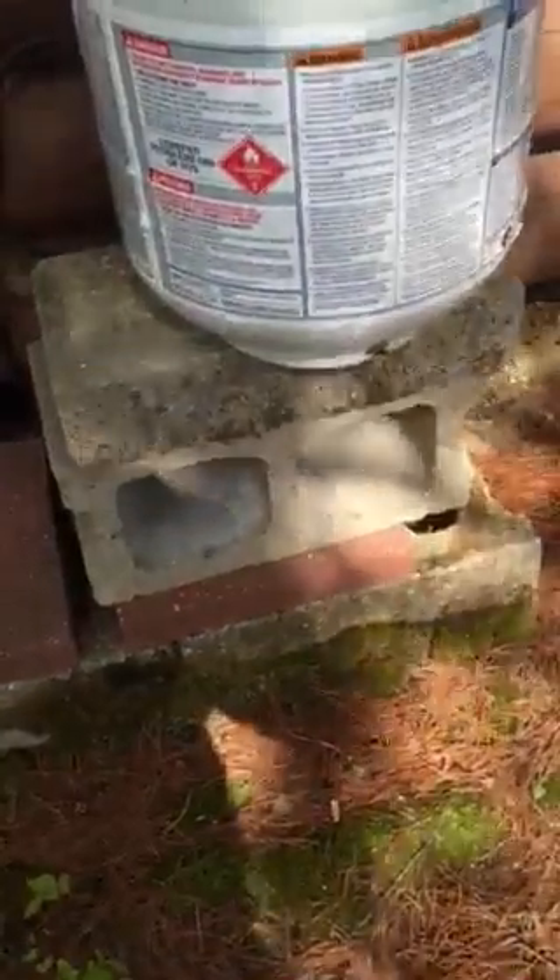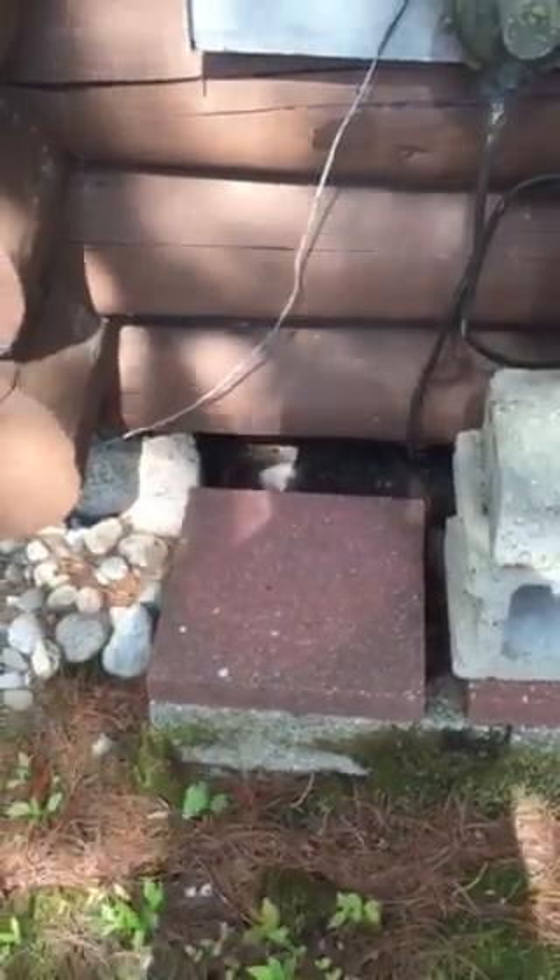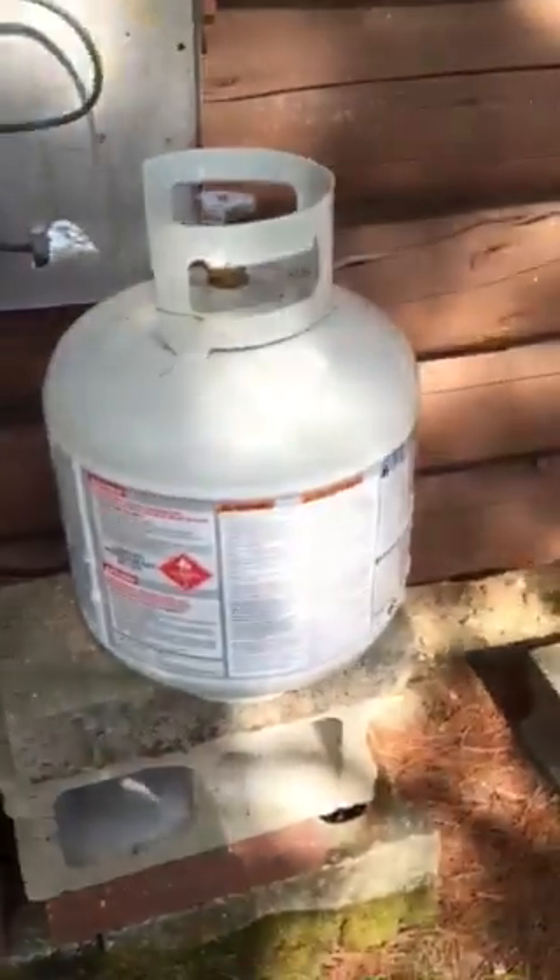You might notice we only have a couple of bricks there and lots of bricks on the other side. That's because this is using a 20-pound tank, and I'm going to use the 40-pound tanks until they're done. When they're done, take that cinder block, put it over there, build it up a little bit, and you'll start using two 20-pounders because the 40-pounders will be out of date to refill.